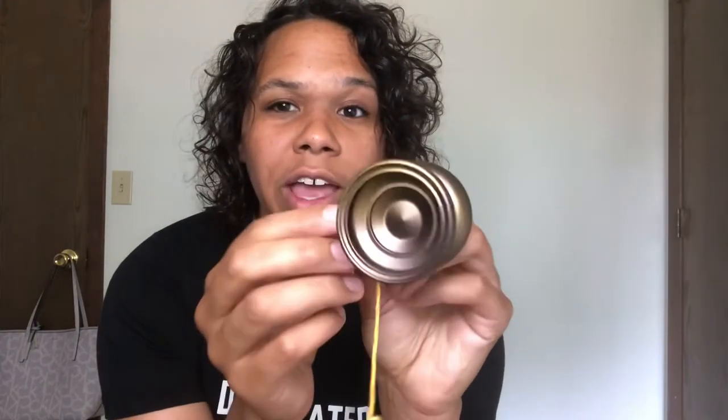First things first, this is what the brand new Guitarist yoyo looks like. I am absolutely obsessed with this colorway — it is the only fade in the colorway; the rest are splashes, and we have five. Here is what I got in the box: a Guitarist sticker with the official logo on it, a Rain City Skills mask, a string, and a Rain City Skills guitar pick!